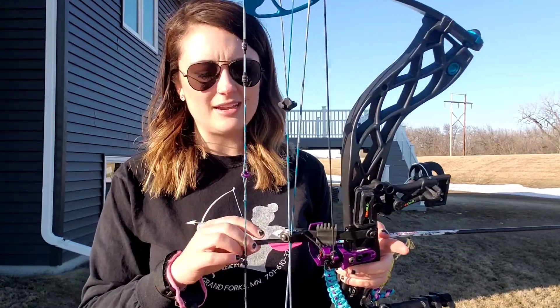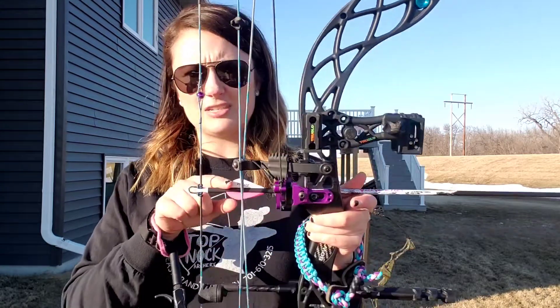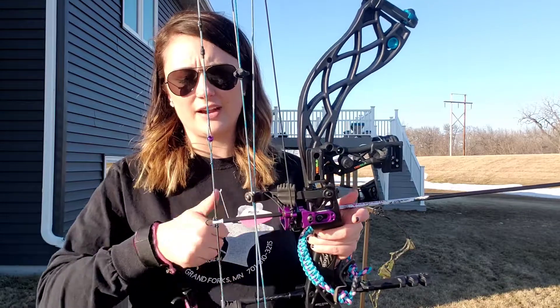Like mine, when you knock it onto your bow, the index vein can be up or it can be down. In that situation you always want the index vein to be up, and so then I would knock it onto my bow just like that with that different colored index vein up.